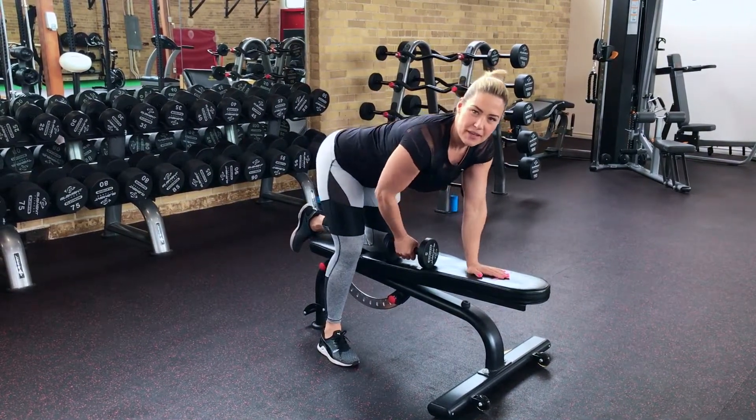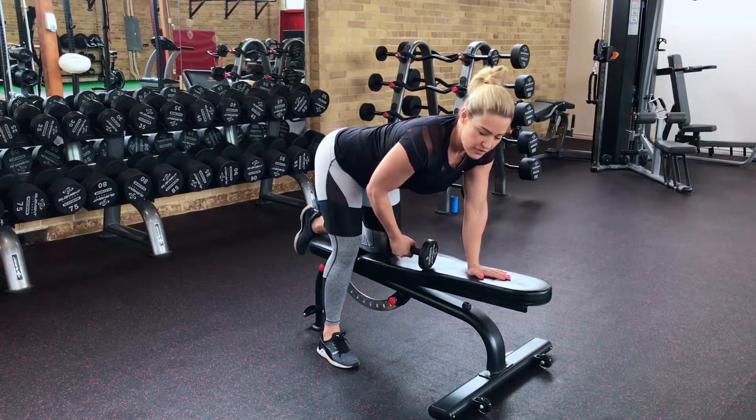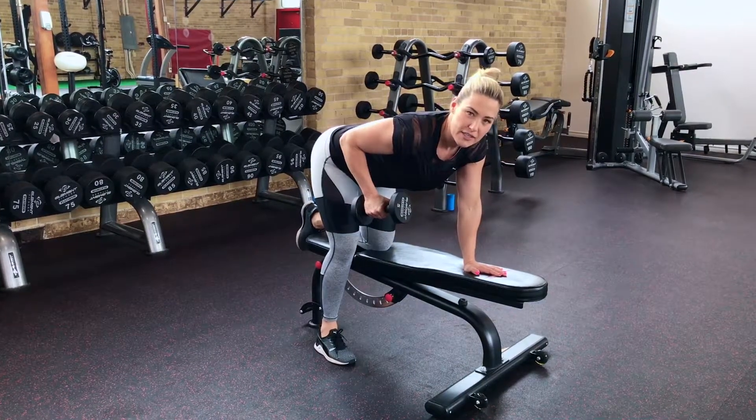Now we're going to do one-arm tricep kickbacks. You're going to set up yourself on a flat bench like so, and you're going to grab your dumbbell in one hand, which is the working hand, and you're going to bring your elbows up to about 90 degrees.